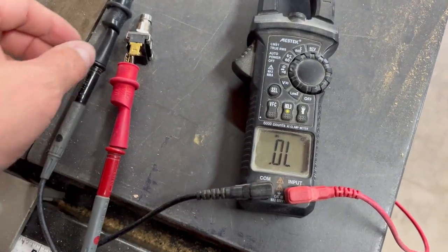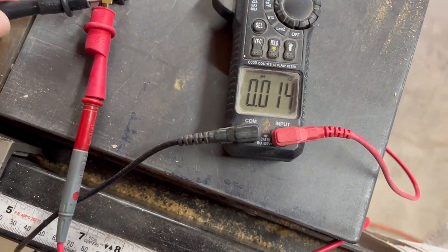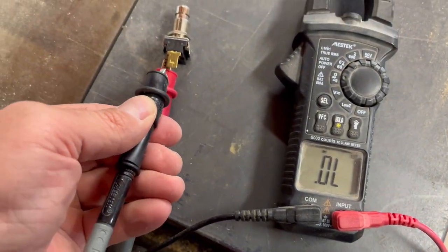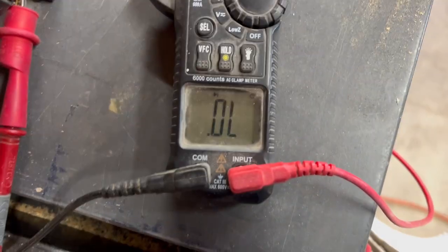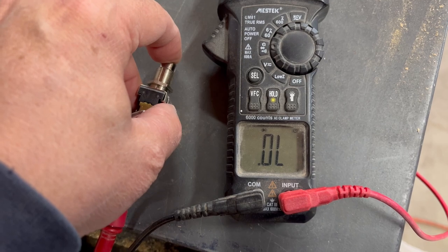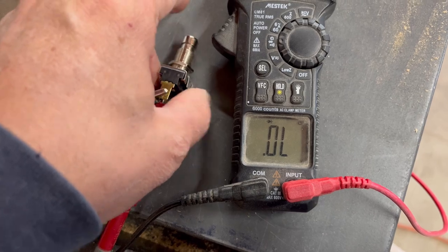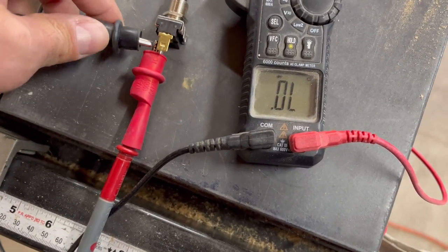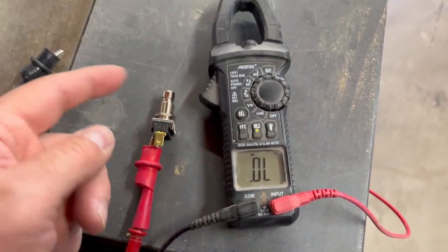I'm having issues with this momentary switch — it's actually brand new. Let me show you: I've got the meter on resistance mode, and if I touch the two leads together it goes back to zero, which is what the switch should do. With both leads clipped on, it says overload, and when I push the button it should go down — but it's not going back to zero. That tells me this switch is bad from the get-go, so it's going to have to be returned.